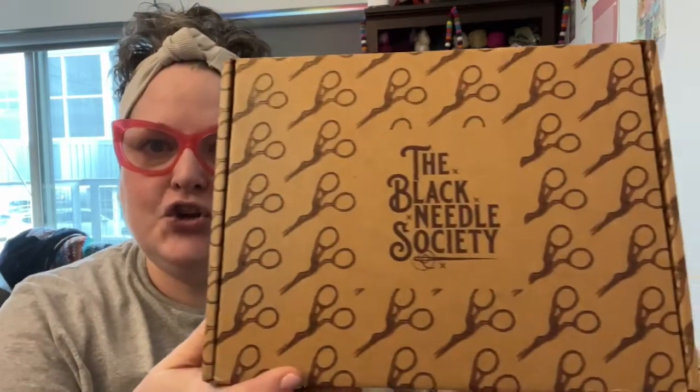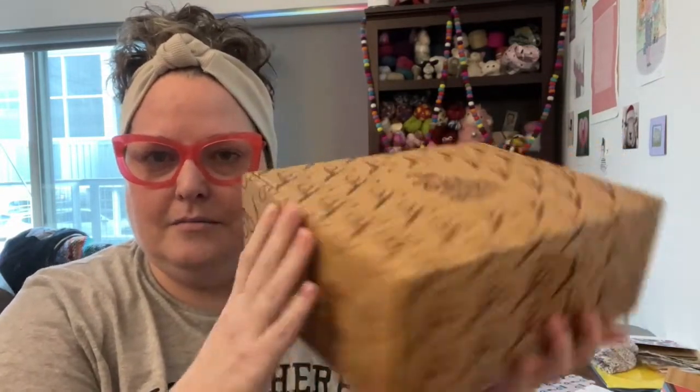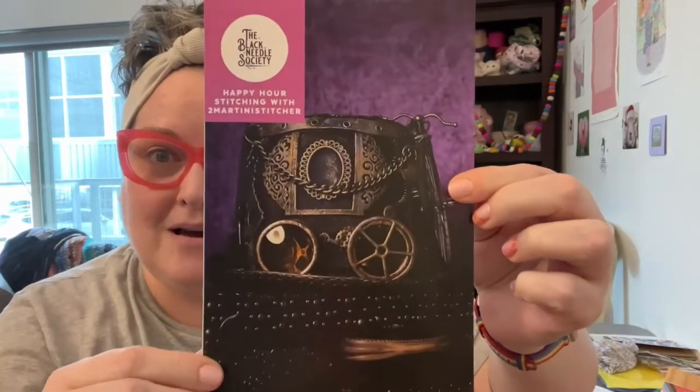This got here earlier today and I didn't have time to film because I was working, and I was like, I really wonder what's in the box. Pink Pearl's down here — she's like, what's in the box? I'll go in the box. So this is their new box. All I've done is cut the tape. This is the Steampunk box.